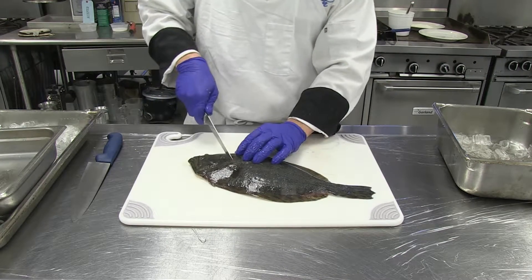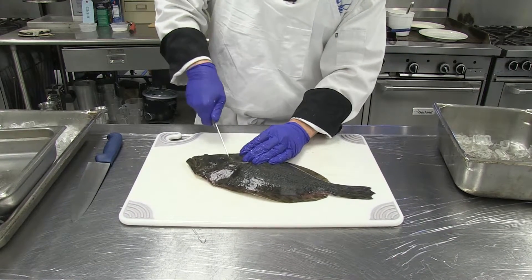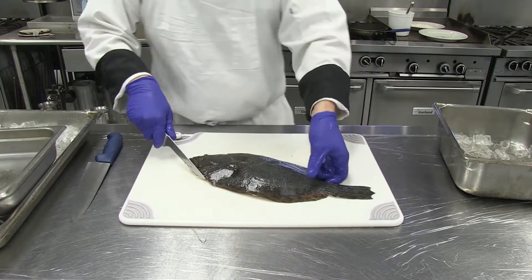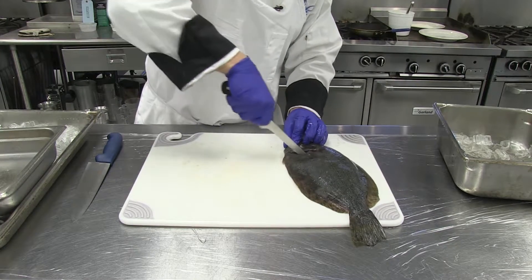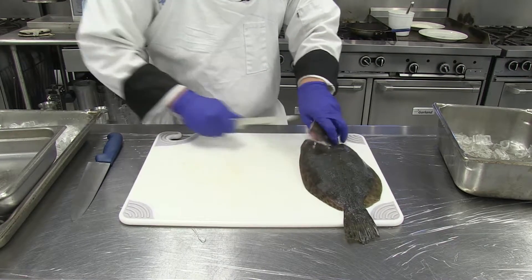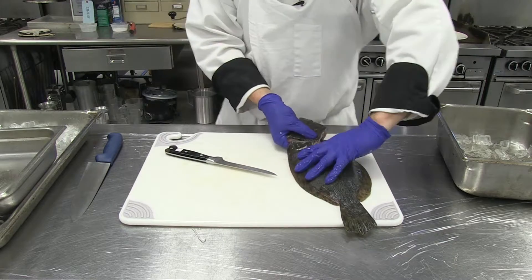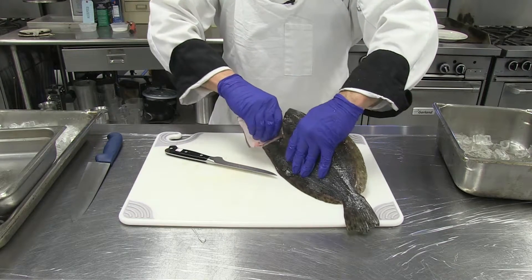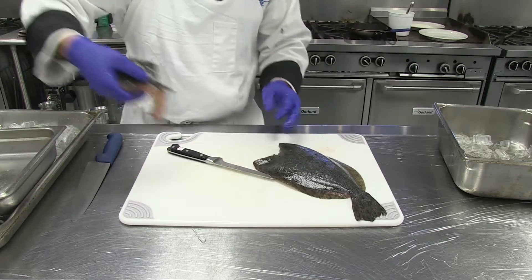First of all, we're going to remove the head. We do a V-cut right on top of the bone from the head, and this way we're going to be able to remove the head and the guts at the same time. Cut down, give it a twist, and now pull - and all the guts are going to come out, as you can see.